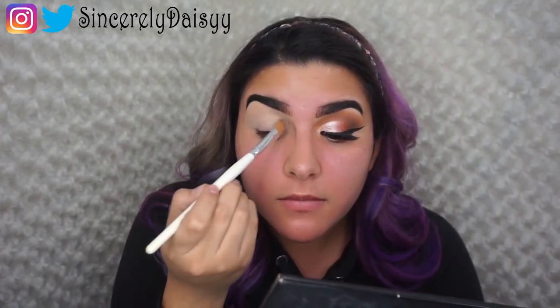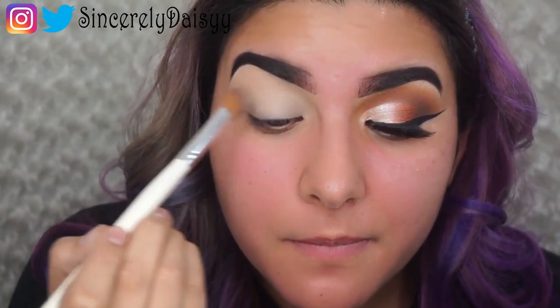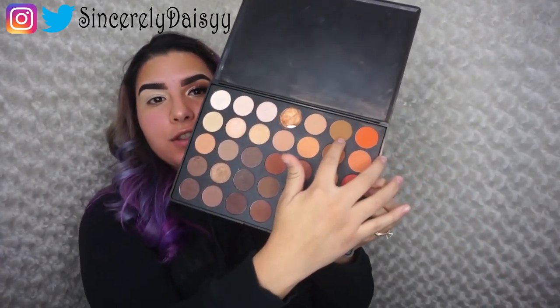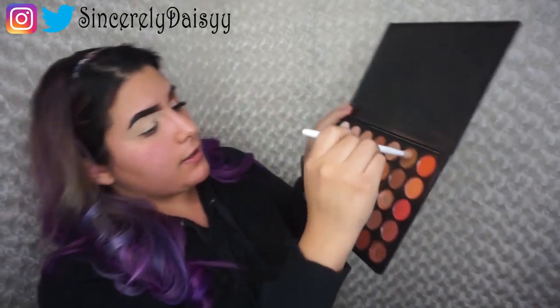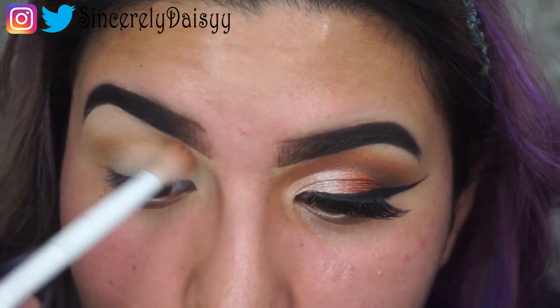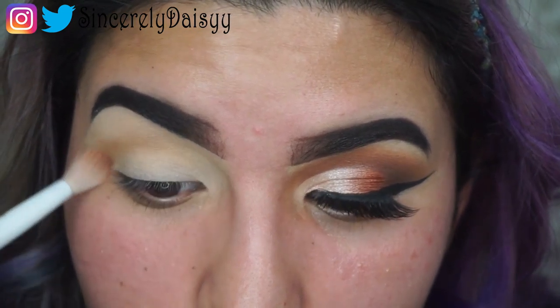Now we're going to get the Morphe Palette 35-O and pick up this earthy brown shade and apply that straight to our crease. We're going to take a large blending brush and go straight on the crease. What I like to do is blend on the outer part in circular motions and then go windshield wiper motions on the crease, so that way we can blend it all out.